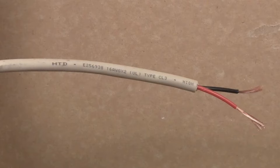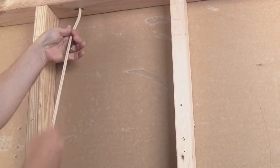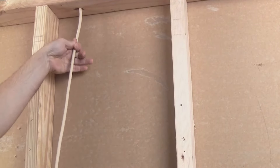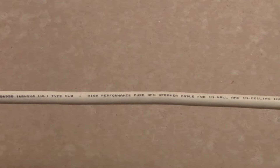Speaker cable. Run a separate two-conductor speaker cable from the central area directly to each speaker location. 16-gauge cable is suitable for runs less than 80 feet. Use 14-gauge cable for longer runs, and make sure the cable is certified for behind-the-wall installation in your jurisdiction.